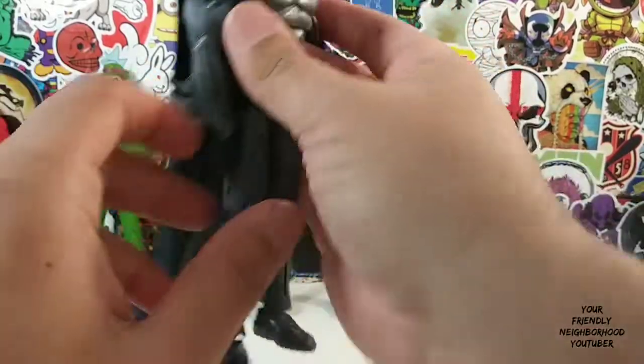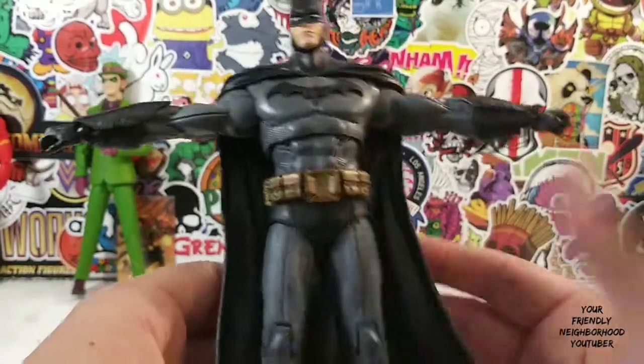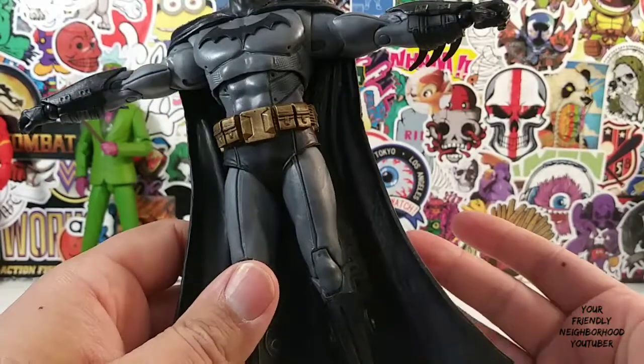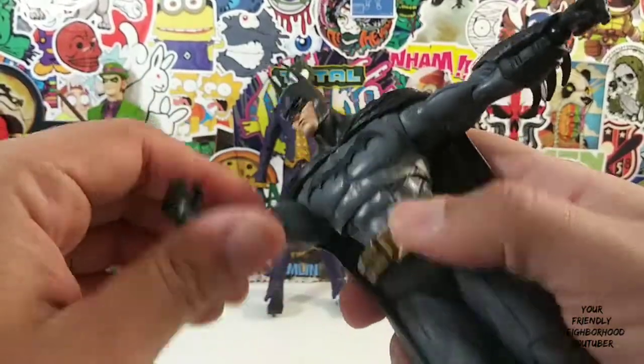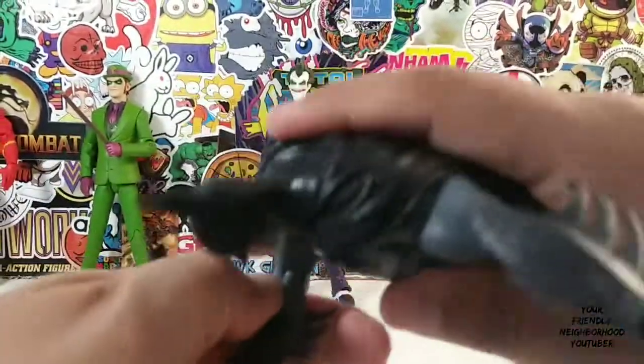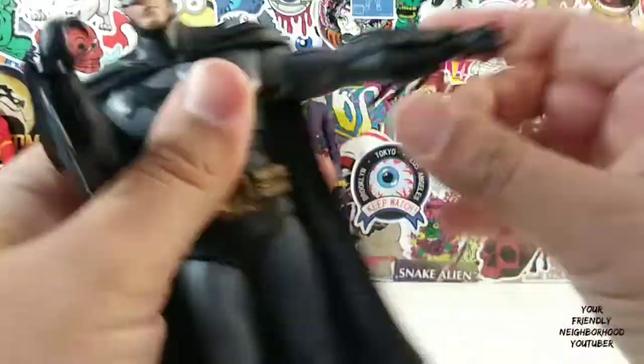Really, really nice. Very, very nicely well-designed Batman. I have to admit, I actually do like this Batman. Elbows — not really so much a 90-degree bend.